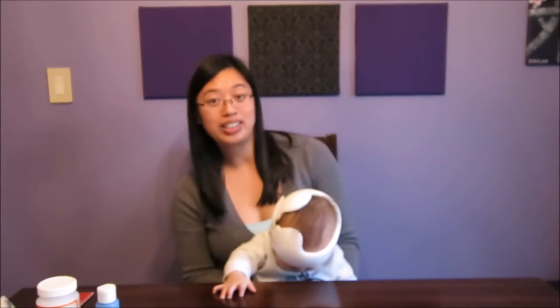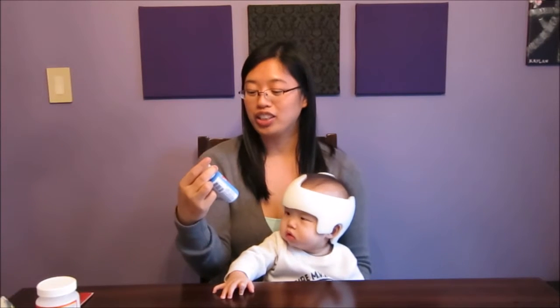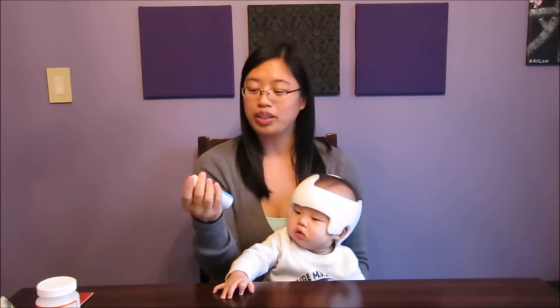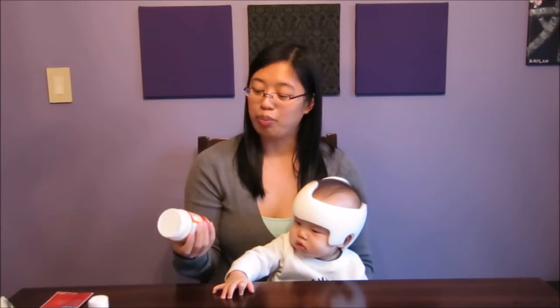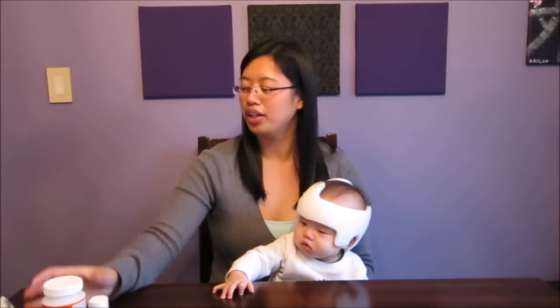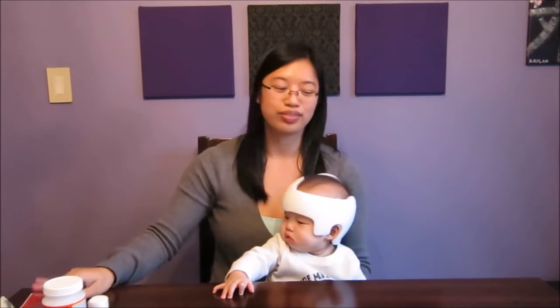So first things first are the supplies that you need. You need some paint — I just bought some acrylic paint from Walmart, this is just a light blue or sailing sky blue. You need some Mod Podge and paint brushes. If you just want to paint it one color then that's fine, that's all you need. If you do want to decorate it with some stickers, then you need your stickers.